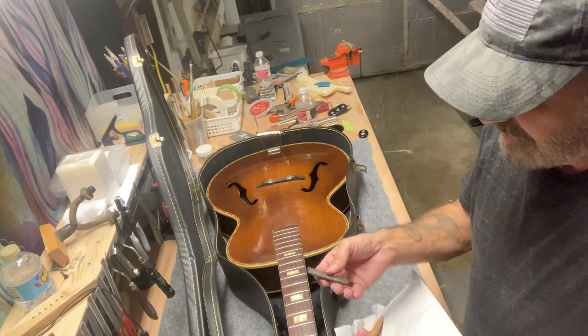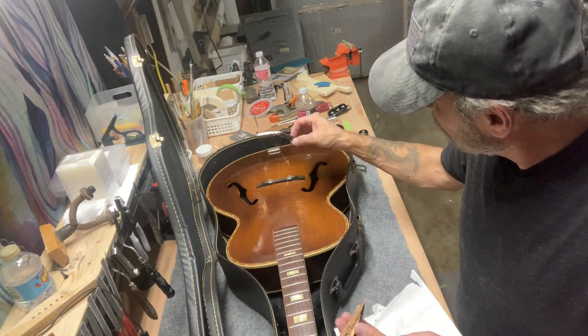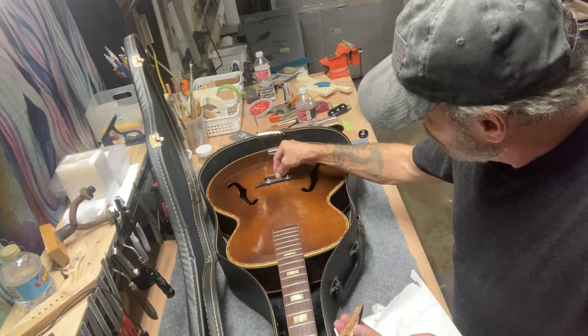There's another little piece, and then this is the bridge — that appears to be pretty well intact. That goes on there; I can mess with that later.